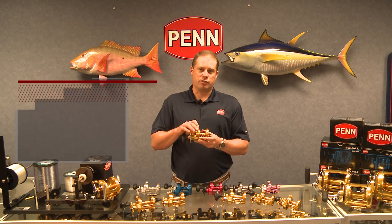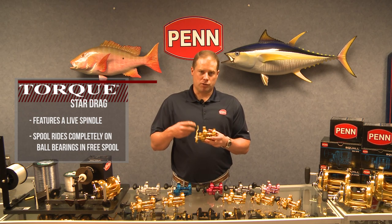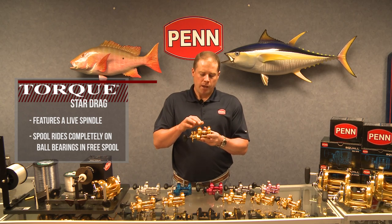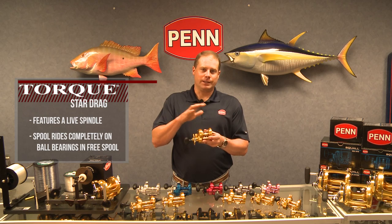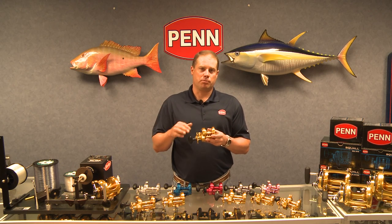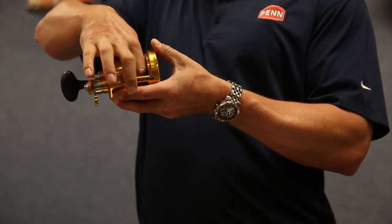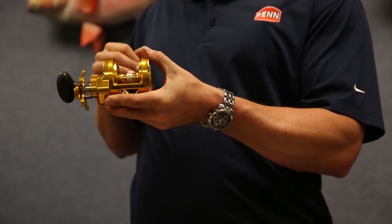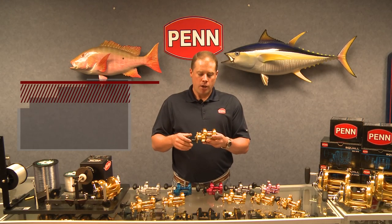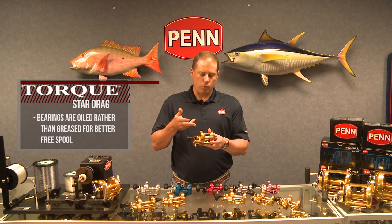Another really innovative feature on these reels is the live spindle, which we also use in a lot of our Star Drag reels including the Squall and the Fathom. Basically, when you throw the reel into free spool with the eccentric lever — or clutch lever as some call it — the spool goes completely free, riding on nothing but ball bearings. In a lot of other reels the spindle is pressed into the spool, adding mass that has to get moving. With the Torx, the spool spins completely on the spool bearings. We oil the spool bearings in the Torx Star Drag reels, where in many other reels we grease them, which adds to the free spool.